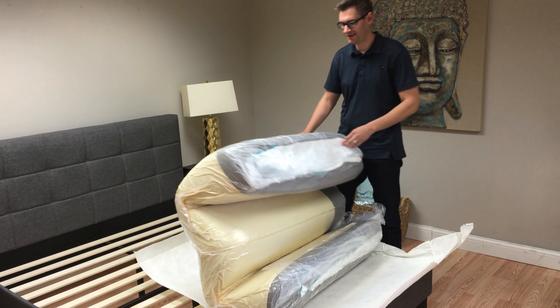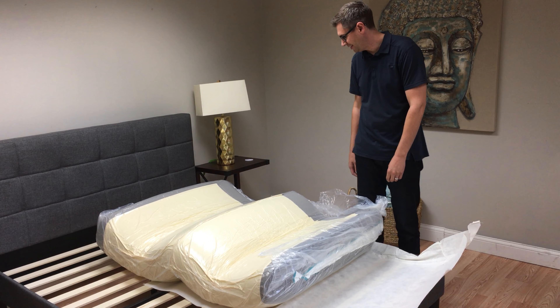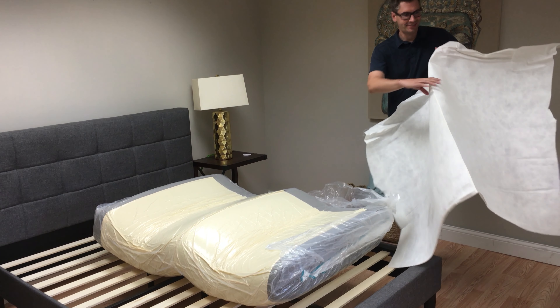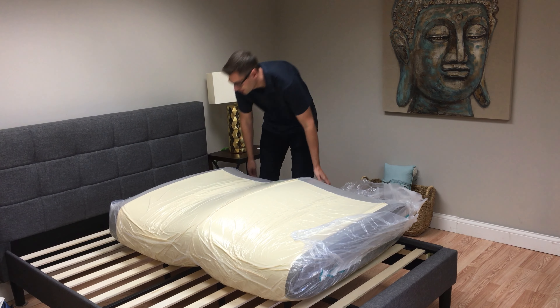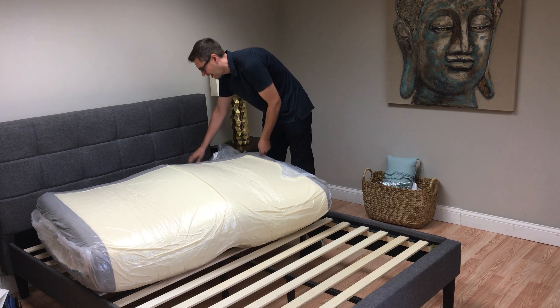I'm unboxing the HYBR mattress — H-I-B-R. As you can see, it's really sucking in some air. This mattress was designed to sleep cool. They have a pillow that they introduced about a year ago and they now have a mattress to complement it.